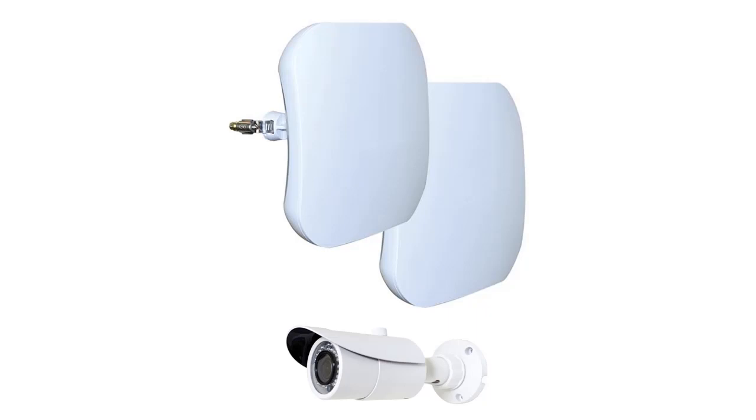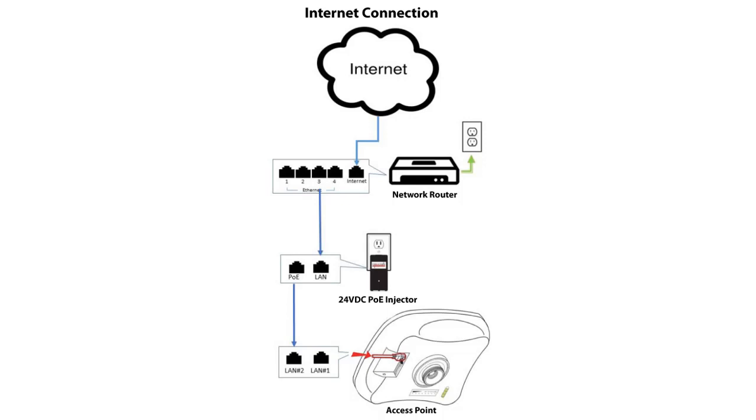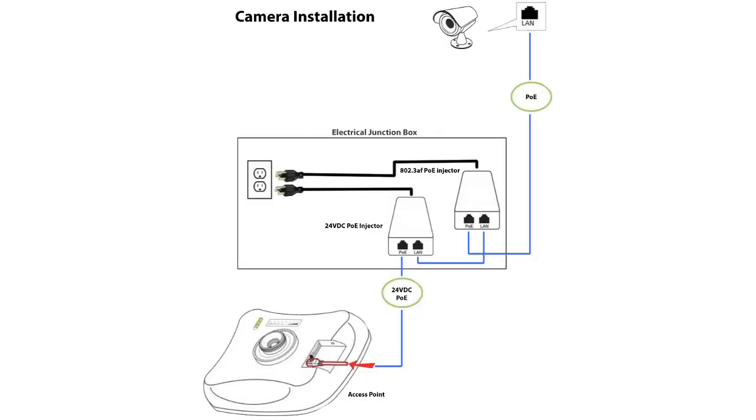The available package includes two access points and a camera. You set one access point to transmit and connect it to a network router or ethernet switch. It's powered by an included 24-volt DC PoE injector — power over ethernet — so it gets its power right off the ethernet or CAT5 cable. On the other side, another access point is set to transmit, likely outdoors, with its power components placed inside an electrical junction box with an AC outlet and another 24-volt PoE injector. The camera also requires a PoE injector — a standard 802.3AF, which auto-detects the voltage the camera needs and supplies the proper voltage.